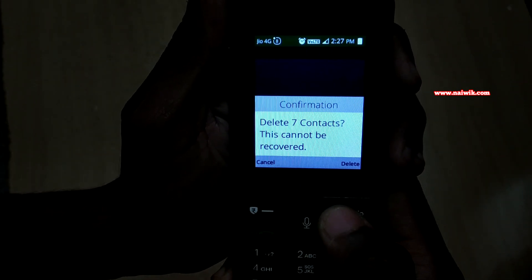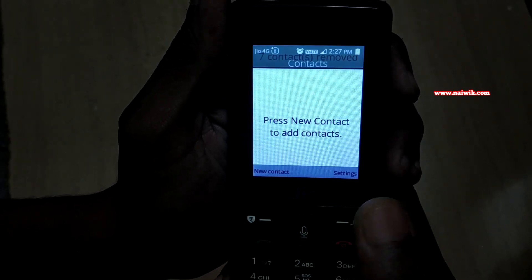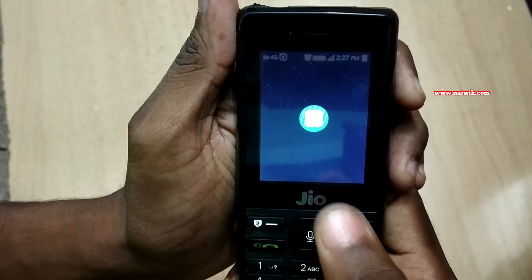Delete 7 contacts. Yes, delete. Now you will get a message: contacts removed. Now you don't have any contacts on the phone.